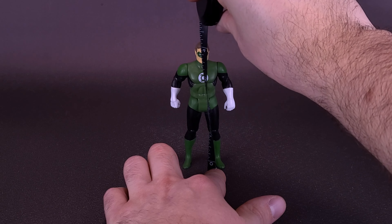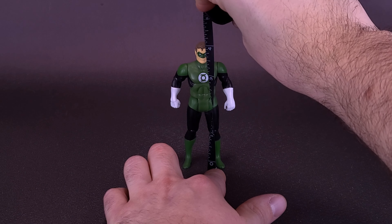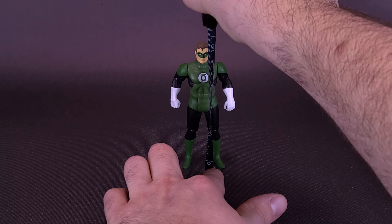I'd also like to thank the folks over at McFarlane Toys. They were kind enough to provide this sample that we could have a look at. The figure of Jordan stands actually 4 inches exactly, or 10 centimeters tall.